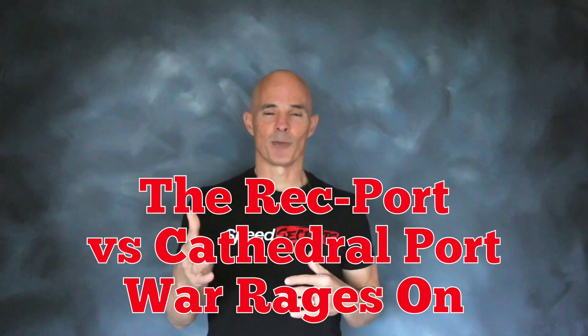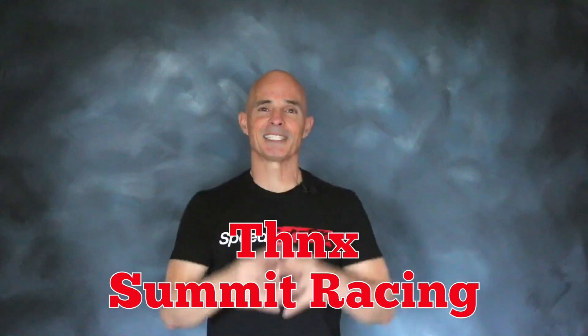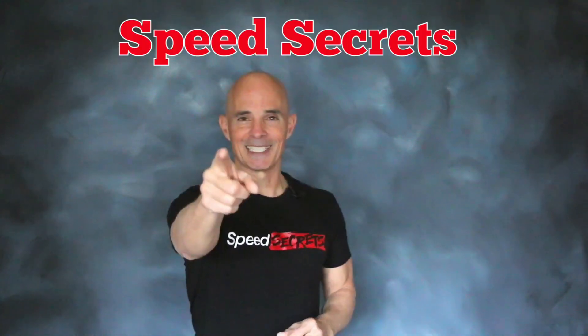So that should give you guys plenty to argue about. I'm Richard Holdner — thanks to the guys at Summit Racing. Join me next time on Speed Secrets.